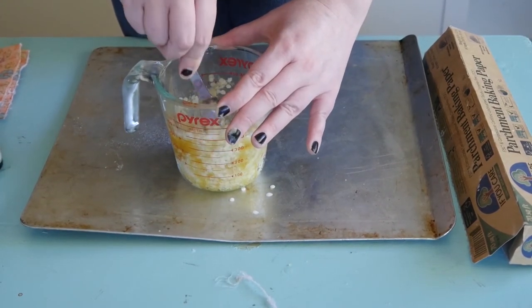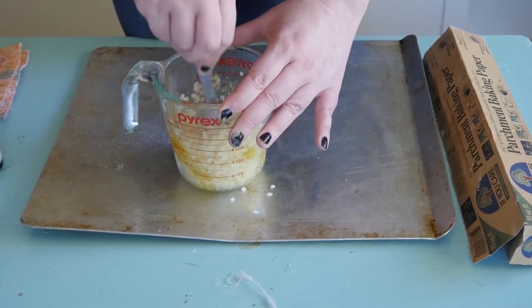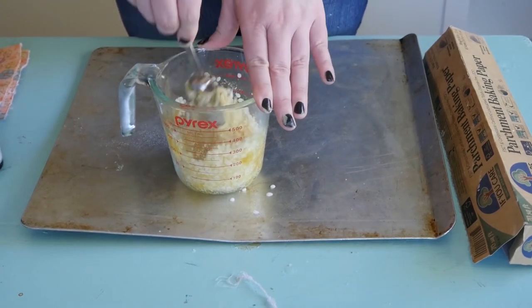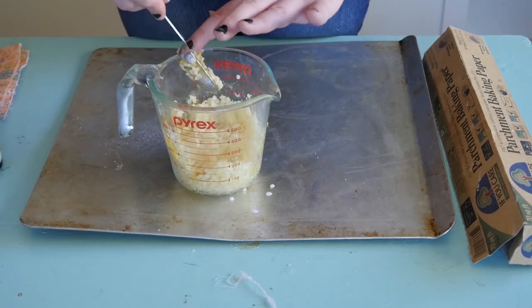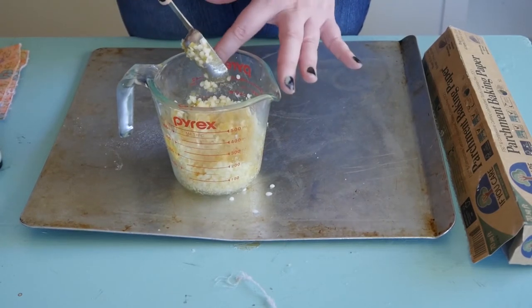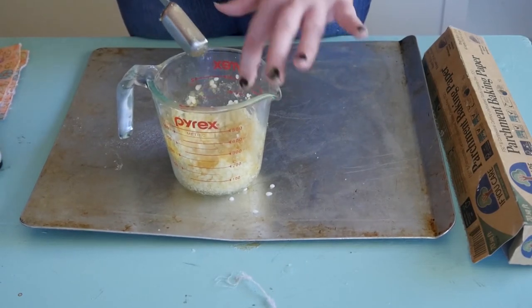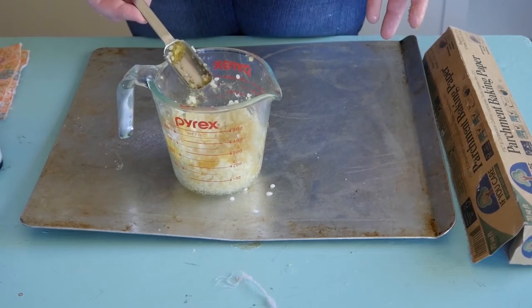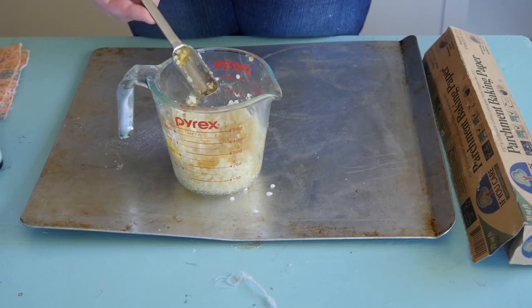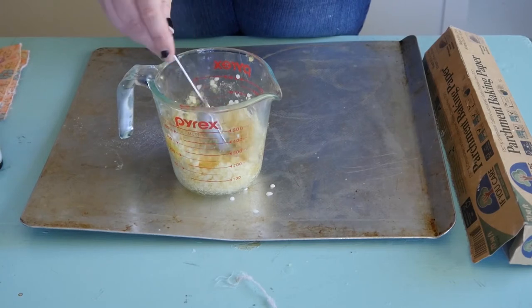We're not going to be using a double boiler, but you could if you want. I chose to heat it up in the microwave using 20 to 30 second intervals, checking on it, stirring, and then 20 seconds again — keep doing that until everything is liquefied. You can also preheat your oven now to 200 degrees, your lowest setting, which we'll use later after we spread out the beeswax onto the fabric.